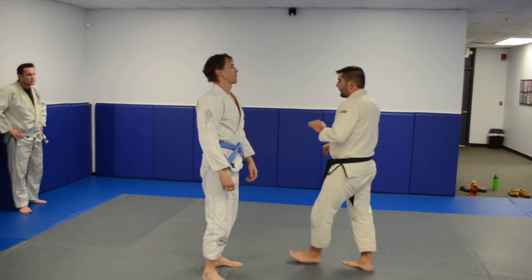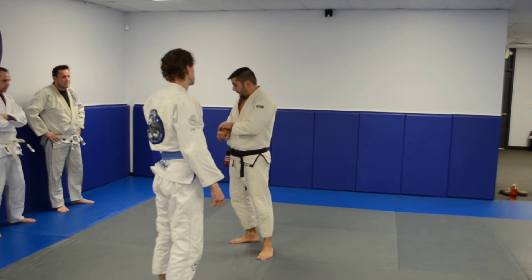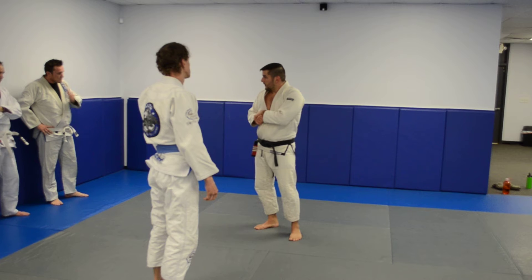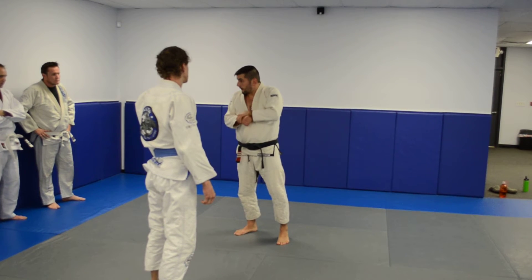Okay guys, so today we're going to work with some self defense, guillotine escape. My opponent is going to grab me in the front, headlocking the guillotine like this. There's many different ways of doing the guillotine. We're just going to go with the basic — the guy grabs you around the front of the head.